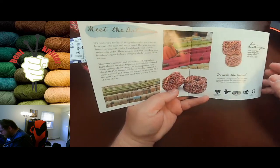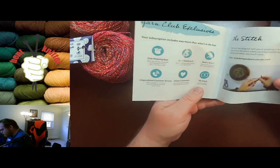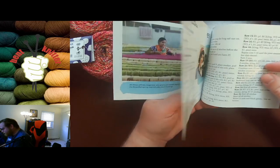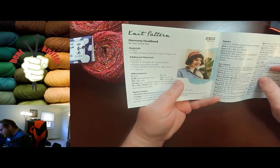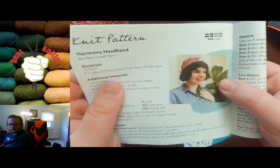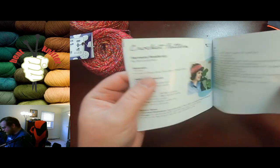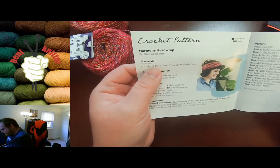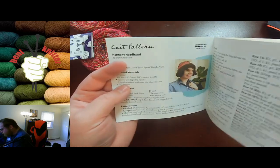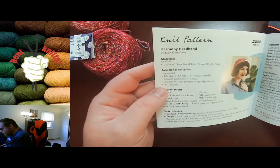As always, we got the little blurb about the stitch and a blurb about where it came from, which is always interesting. This month we are doing the Harmony Headband pattern, which is pretty cool. We have both a knitting and a crocheting pattern — a headband for both of them.